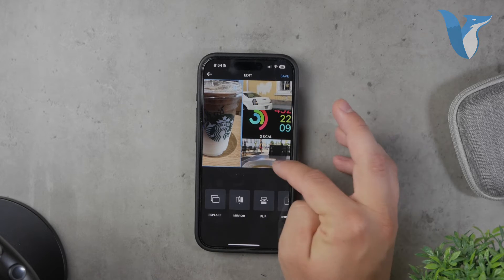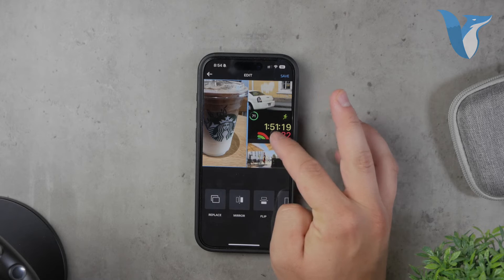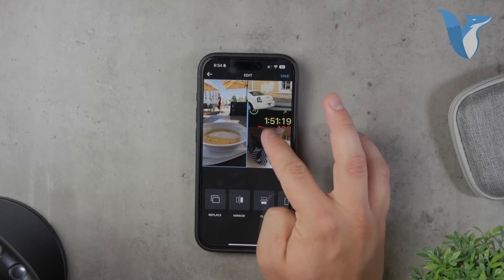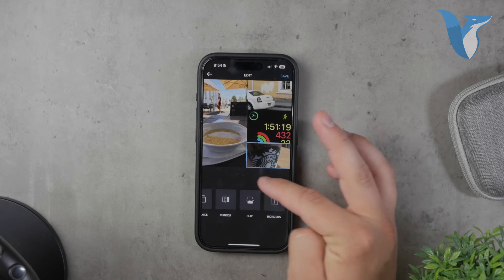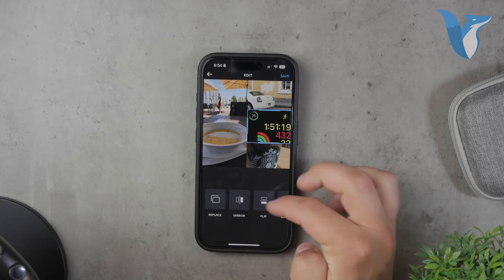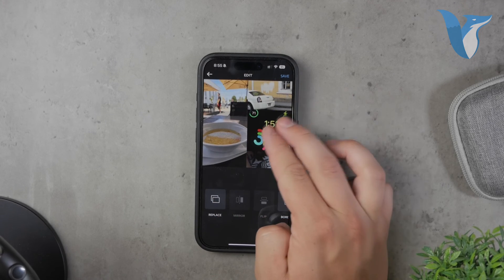Simply tap on each section of the template and choose a photo from your camera roll. Once you've placed your photos in the template, you can adjust each one individually. Layout allows you to zoom in on different parts of the photos, move them around, and adjust their positions to fit perfectly within the template. The app offers a lot of flexibility and control, making it easy to create a collage that looks exactly how you want it to. You can experiment with different layouts and photo combinations until you're satisfied with the result. There are other apps available that offer similar functionality, but I find Layout to be particularly user-friendly and effective.